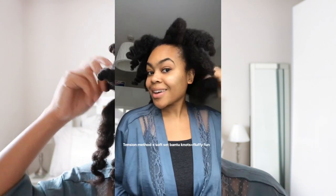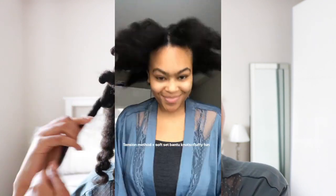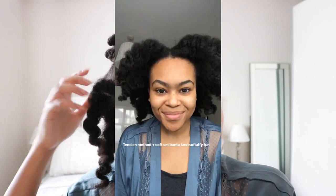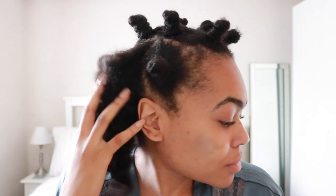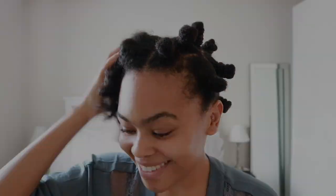If you follow me on Instagram, this is what the final outcome was — big fluffy bantu knots — but of course you don't even have to take those down. I use this now to go into a protective style. So that is how I tension method blow-dry without any heat protectant. Thank you guys so much for watching and I will see you on the next one. Bye!